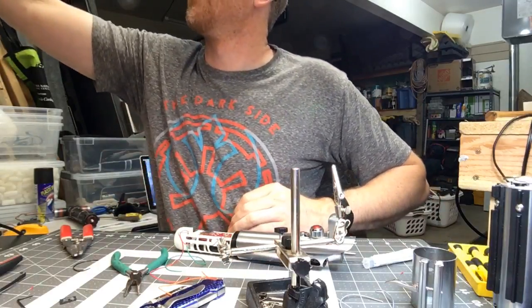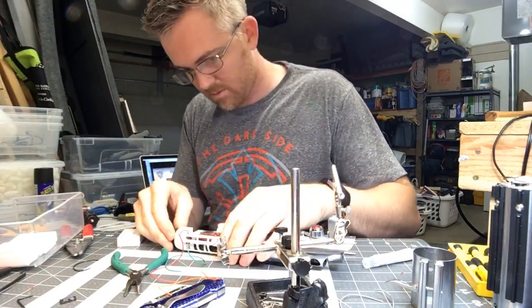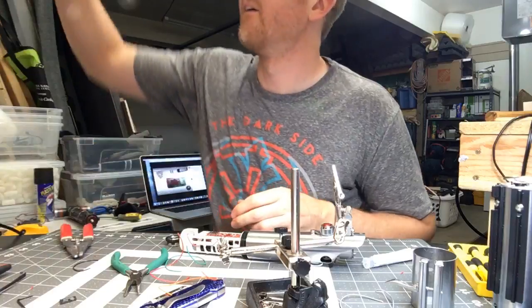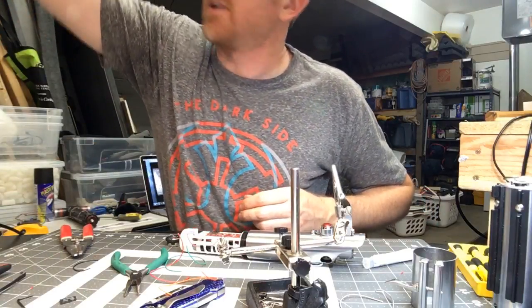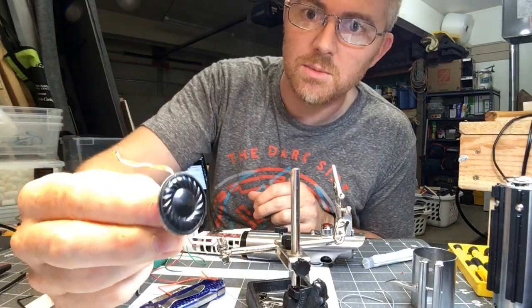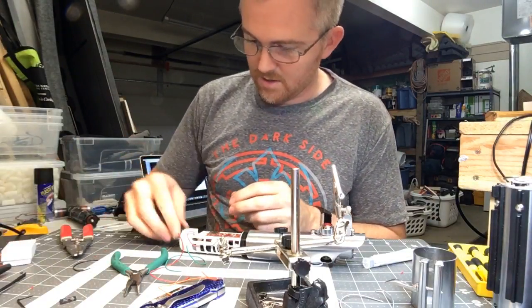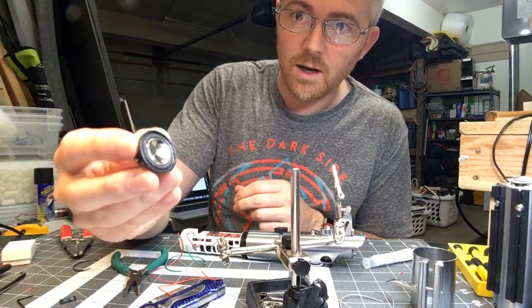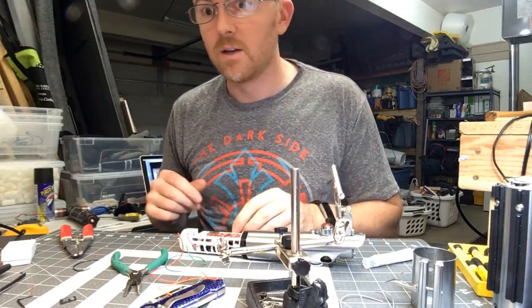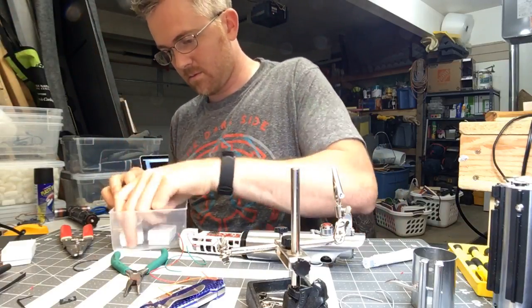So, speaker. There are two different kinds of speakers you can get primarily. There's this kind, which is the Custom Saber Shop Premium speaker — it's not bad, it's super low profile and thin, which is good. And then there's this one, which is the high bass speaker. I love this thing — it's awesome. They sound great, especially in the Kylo builds. These things sound beefy and beautiful.